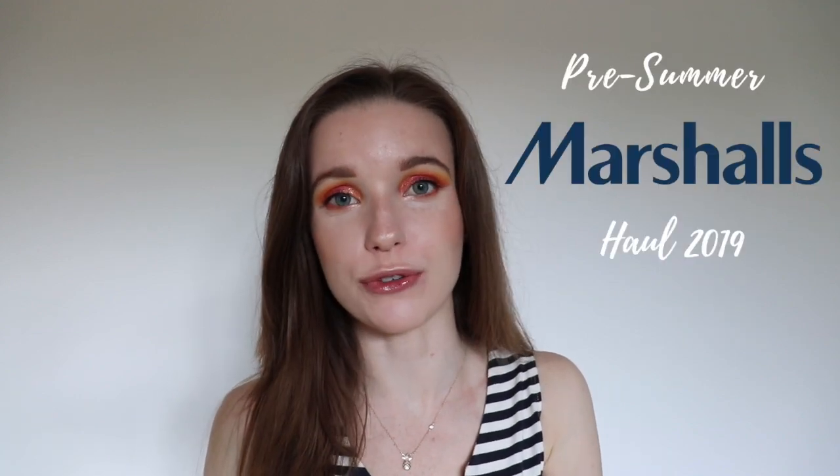Hey everyone, welcome back to my channel today. If you're new, welcome to my channel. My name is Jordan and this is JE Beauty. Today I have a pre-summer Marshalls haul and I have quite a number of things, so let's just get on into it.